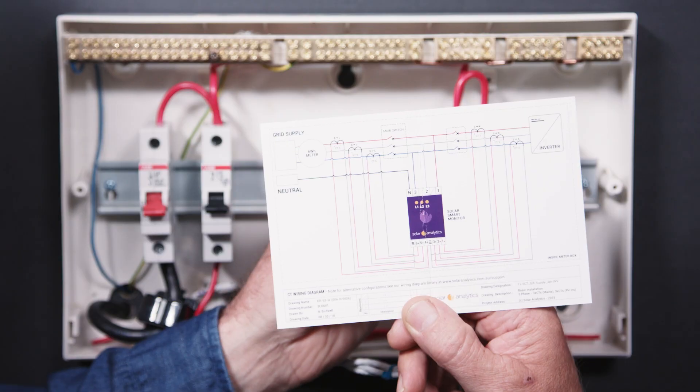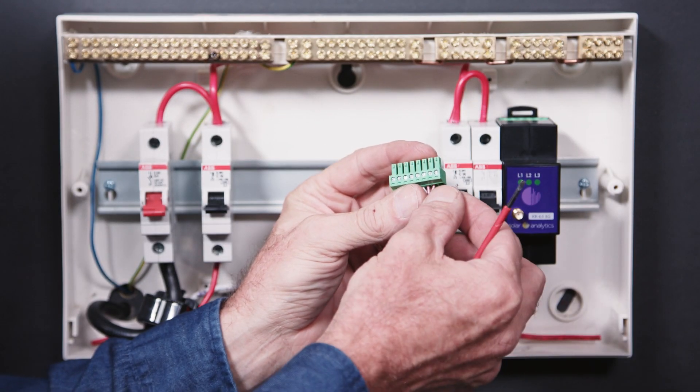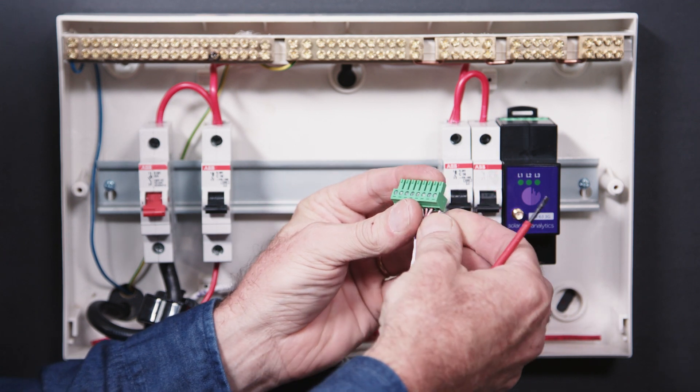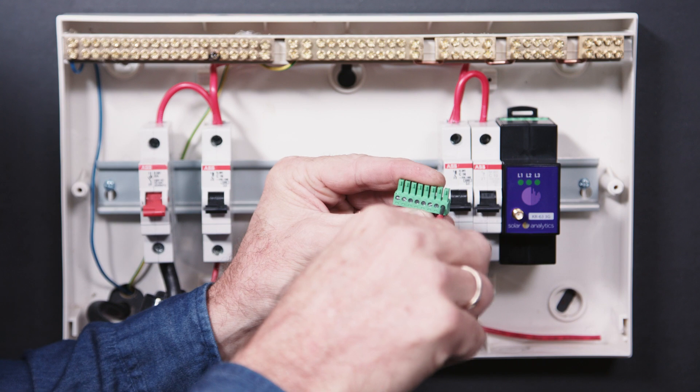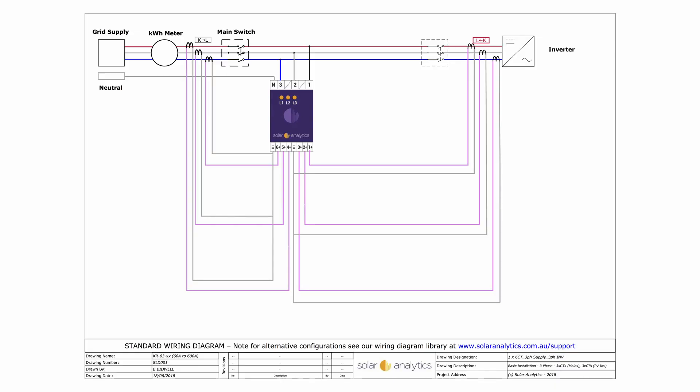Step 6. Terminate the ends of each CT into the CT input plug in accordance with the wiring diagrams supplied, and use our labels to mark the cables at both ends. Our support page has a huge variety of wiring diagrams to assist you.